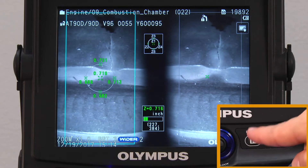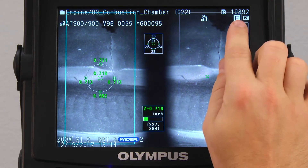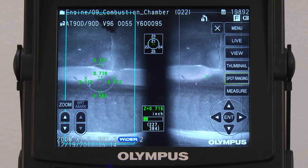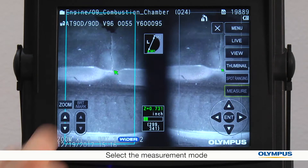I can freeze the image to determine if it's good enough to measure, or go straight to measurement. First, I need to find the length of this crack. Now I'll go into measurement mode. Because I want to measure the length of this crack, I'll select distance measurement.